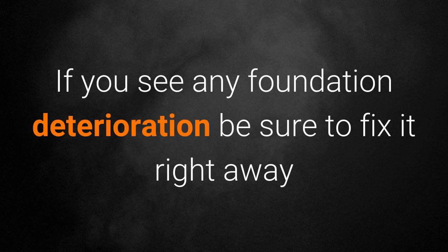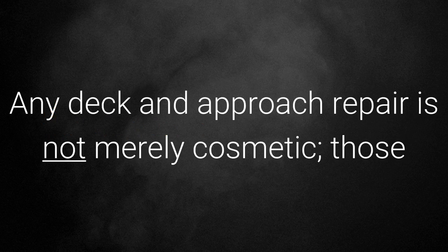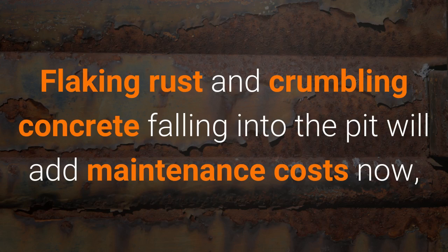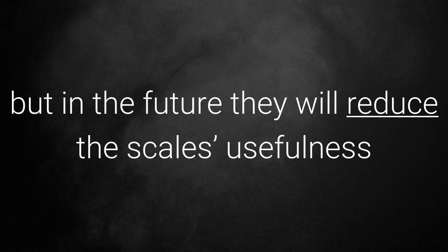If you see any foundation deterioration, be sure to fix it right away. Any deck and approach repair is not merely cosmetic — those issues can have a negative effect on the scale's performance. Flaking rust and crumbling concrete falling into the pit will add maintenance costs now, but in the future they will reduce the scale's usefulness.